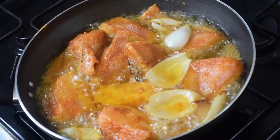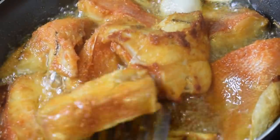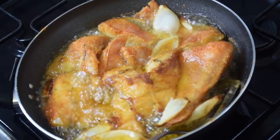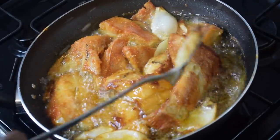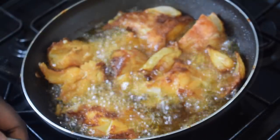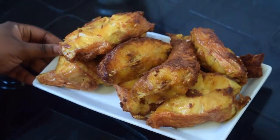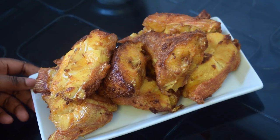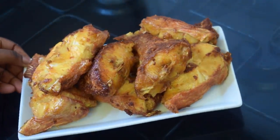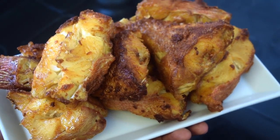Do not forget to turn the fish over so that it does not burn. I like fish that is not too fried — a bit soft — but again it depends on you. Make sure you turn all the fish over and let it fry a few more minutes, then take it out of the oil. I did not remove the onion from the oil — I want more flavor — but feel free to take it out. This is my fish, nicely fried, and it smells so good.